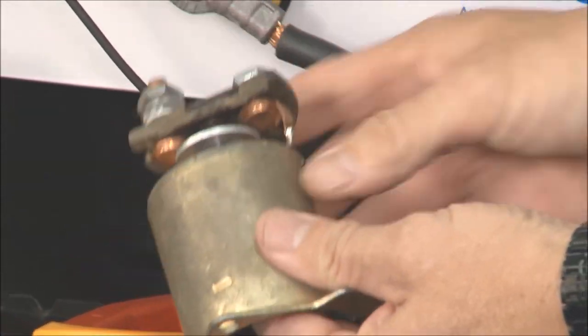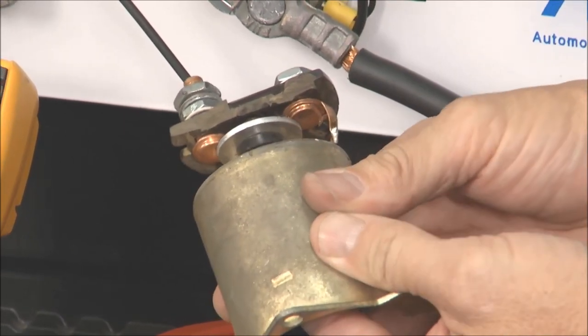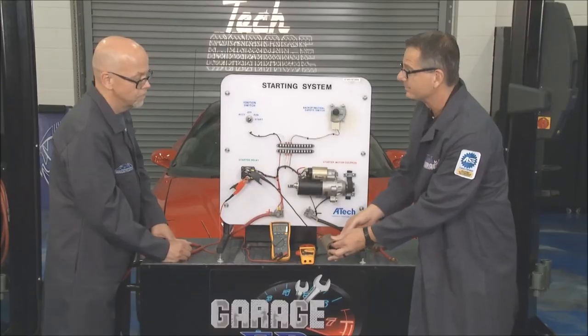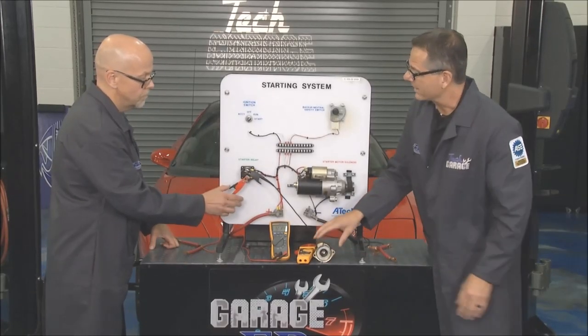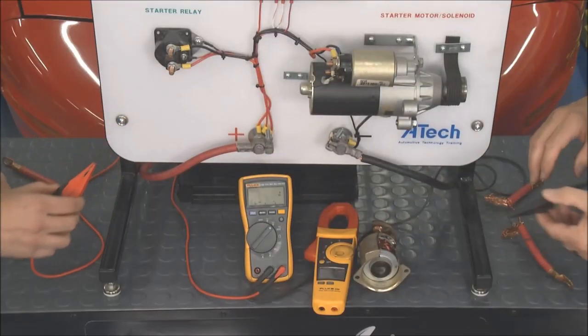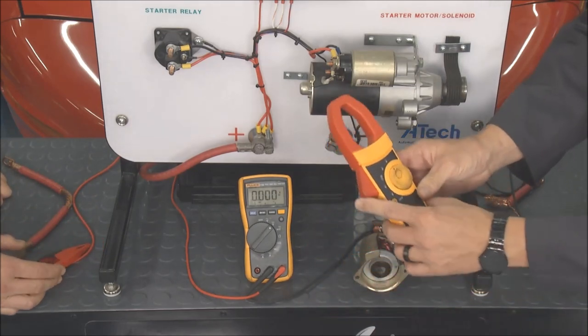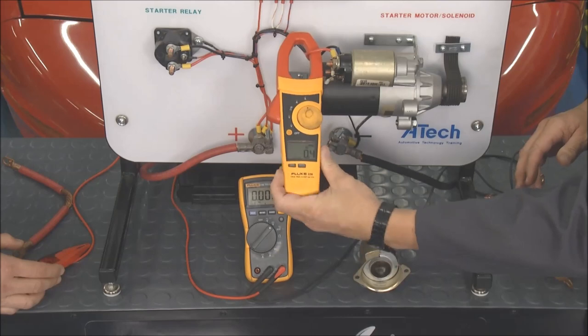If there was a reading there, it would be a solenoid issue. These contacts right here — if they're not touching or they're dirty, you've got problems. There are multiple components that can go bad here. Now let's do one more thing: let's look at an amp draw. I've got an amp meter right here, I'll spin it over to amps and clip it on.